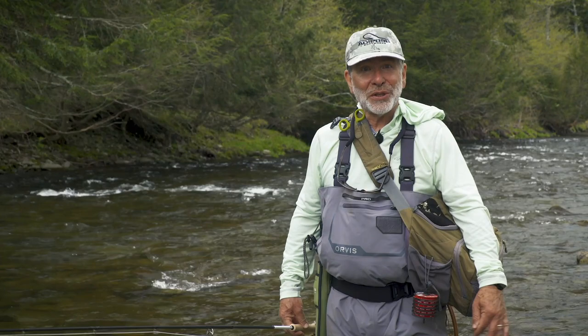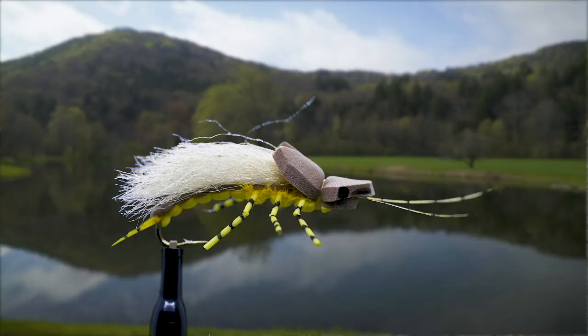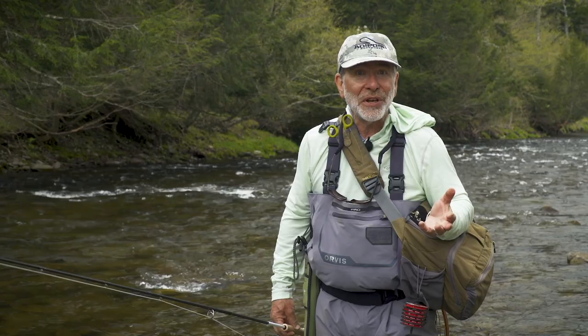One of the most effective and subtle ways you can fish with a nymph is to use a dry fly for your indicator. We call it a dry dropper — you tie on a big, fairly visible, high-floating dry fly, tie a piece of tippet on the bend of that hook, and put a nymph underneath it. You have to be careful: you can't use a super heavy nymph because it'll drown the dry fly.